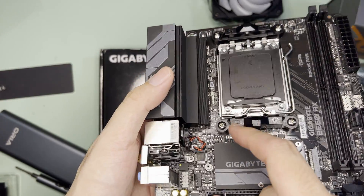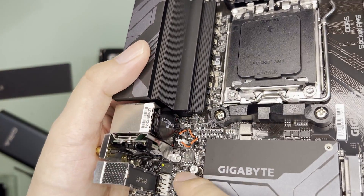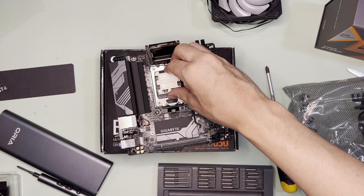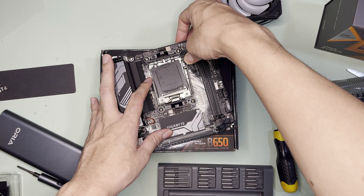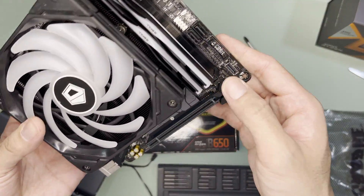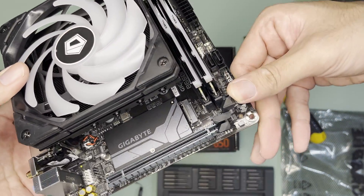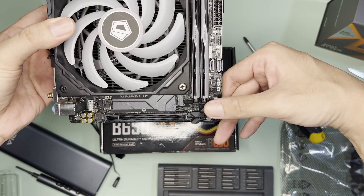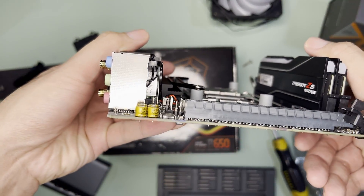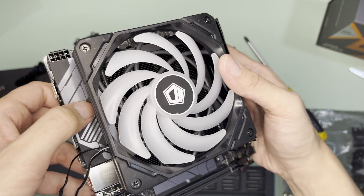I can also see the CMOS battery — it is taped — and the Wi-Fi module is visible here as well, which is quite interesting. To install the CPU, open the lever, open the cover, place the CPU, close the cover and lever, and the plastic cover was easily removed this time. I also noticed the PCIe x16 slot has an extended latch to easily unlock the GPU, which is good. As for IS-55 compatibility, the metal brackets are just right and since there is no big I/O shroud, the IS-55 fits perfectly.